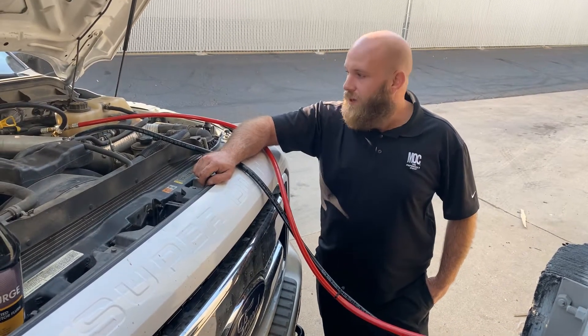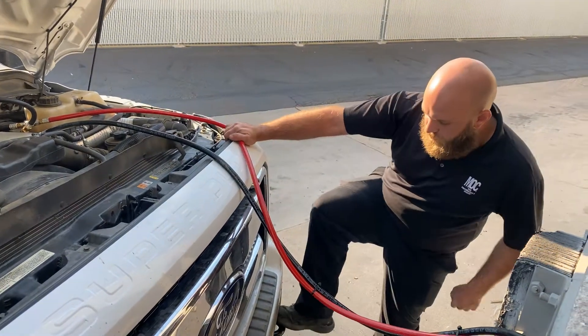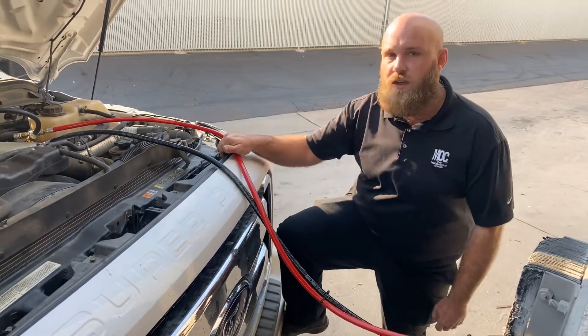Hi, this is Joe with Mott Central. I came to y'all today to show y'all how to do a diesel injector service on a 6.7.